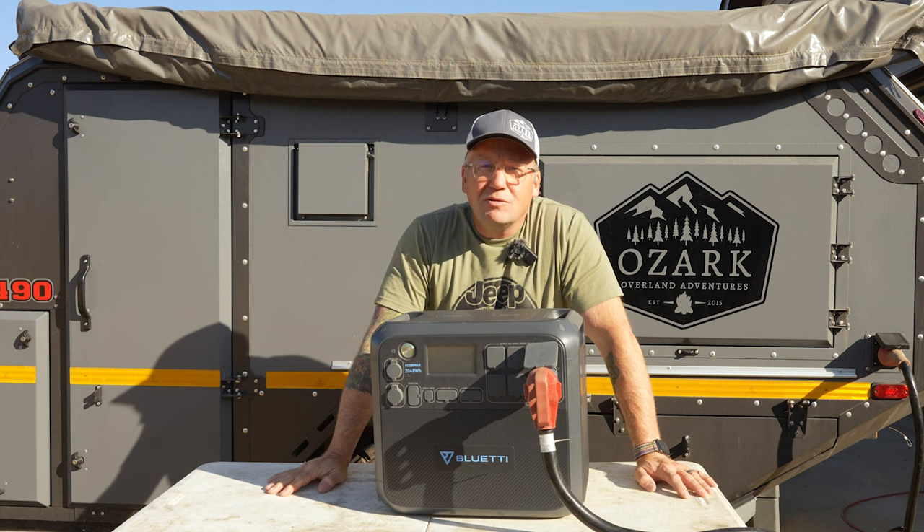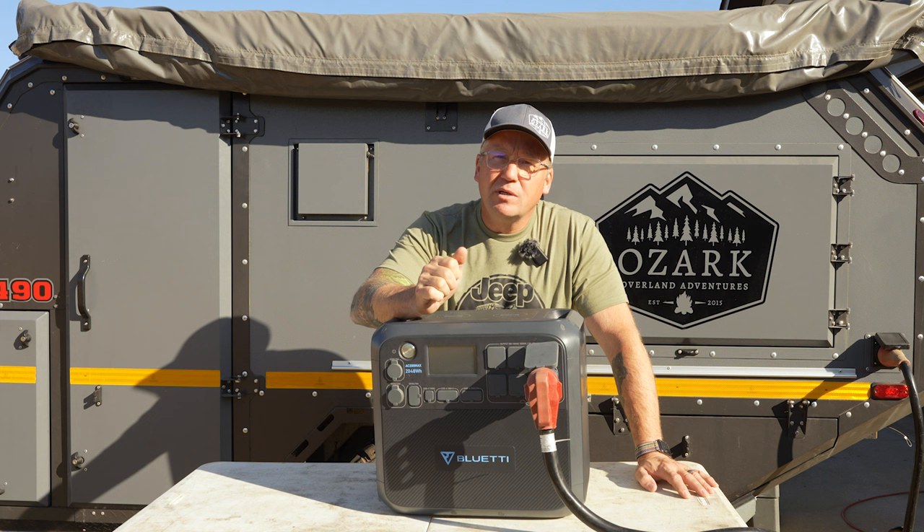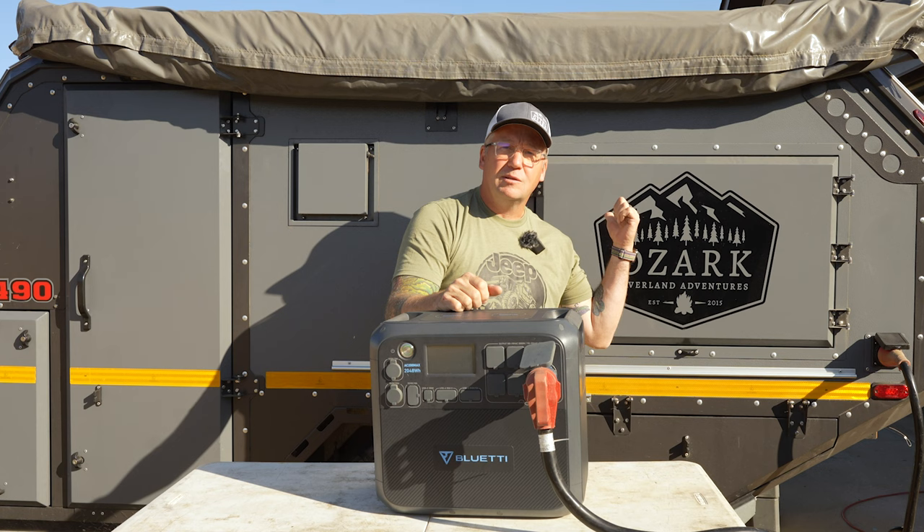What's up everyone? I'm Matt with Ozark Overland Adventures and in this video we're going to talk about the Bluetti AC200 Max Portable Power Station. What sets this one apart from the competition is this little plug right here, because right now this power station is powering this.